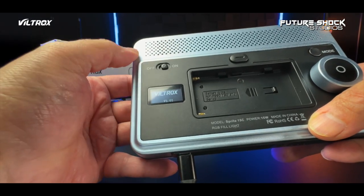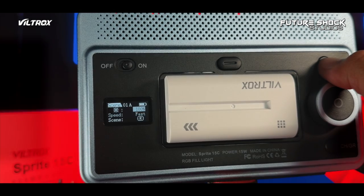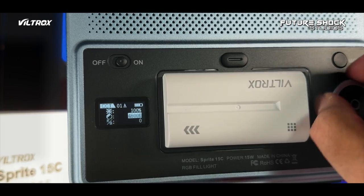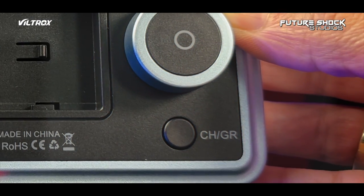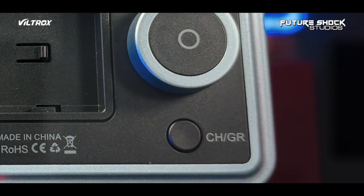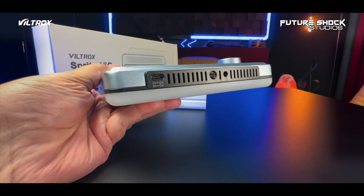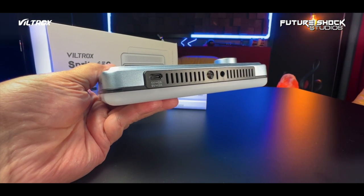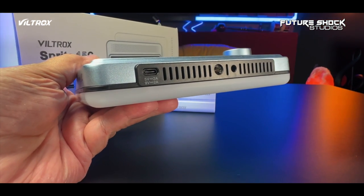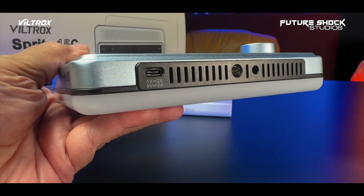You also get a mode switch which toggles between CCT, HSL, RGBW, COL, and the scene effects modes. The big knob button allows you to press and rotate to set the desired value of the light. You also get the channel and group selection button — the light comes with six groups and 19 channels. Looking at the bottom, it comes fitted with a quarter-inch screw thread and a 180-degree rotatable cold shoe adapter, fitting widely with cameras, camcorders, tripods, and light stands.